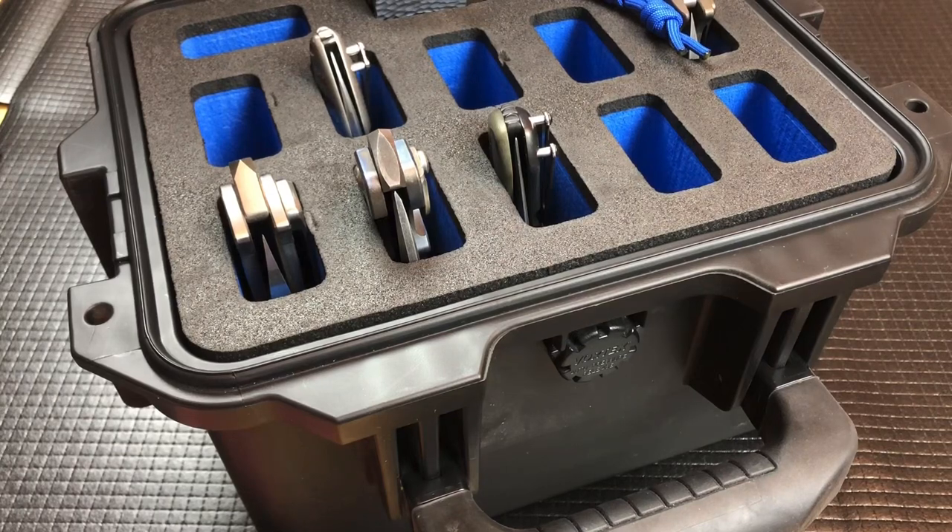I'll put a link to Nalpac's EDC knife cases down in the description below. Please let me know in the comments how you carry your knives and how you store them at home — do you have a nice display case, have them in original boxes in the closet, in the safe on shelves? I have a couple in the safe in original boxes and most are just lined up on the shelves. Very interested because we spent some time talking about it on the Sharp Talk podcast. Let me know your thoughts. I appreciate it, have a great day, and we'll see you on the next vid.